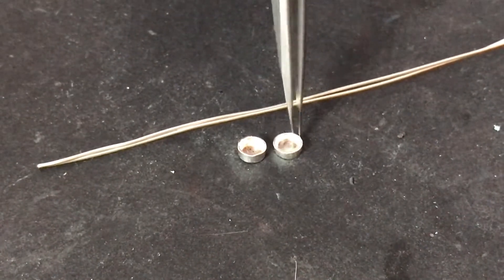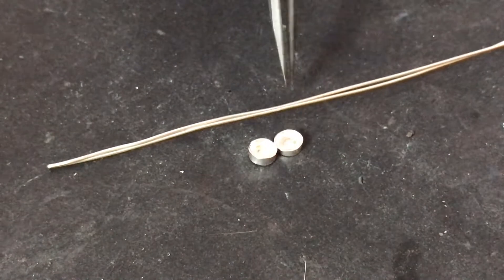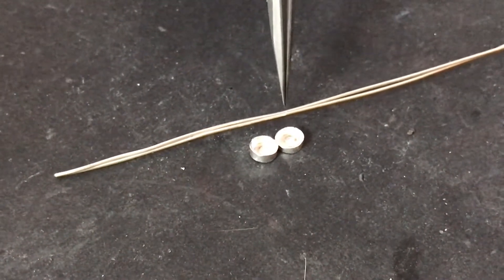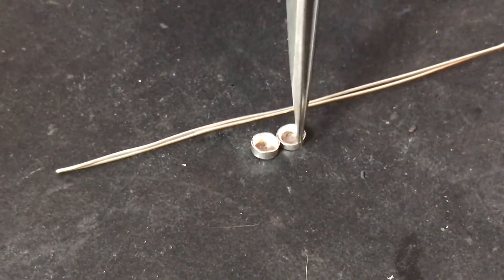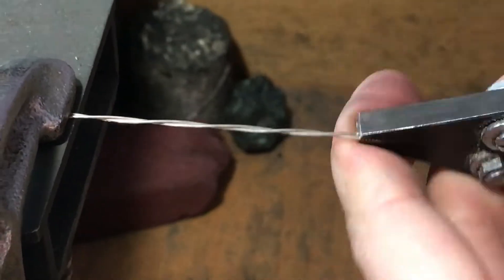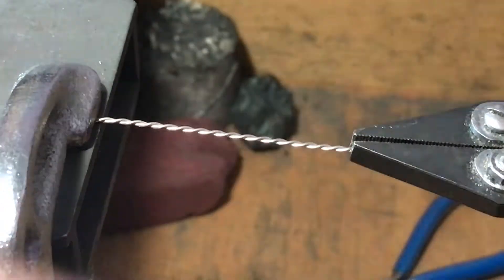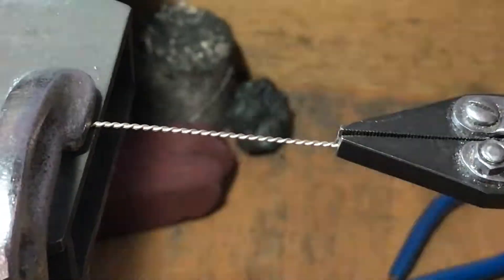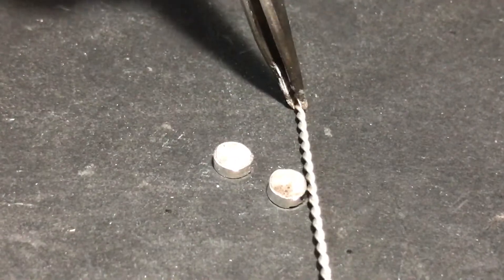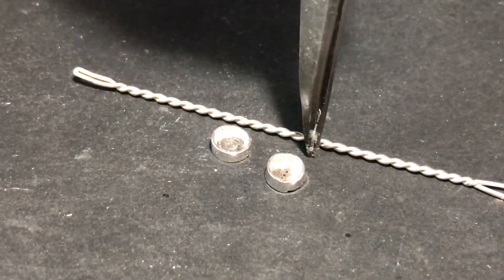We have our bezels right here — they're for four-millimeter stones. We have two wires right together here and we're going to make a twist that goes around these. We have our bezels and this is our twist wire; we're going to form this around the bezels and solder it on.